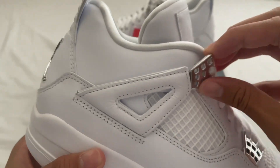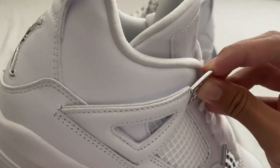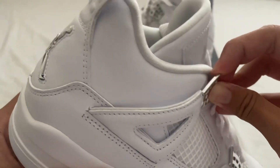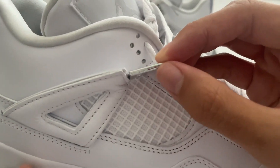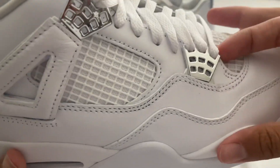This feels pretty good — it bends a little bit. You also have all the holes under the lace holes, so that's good.